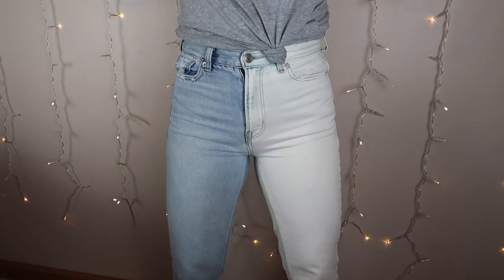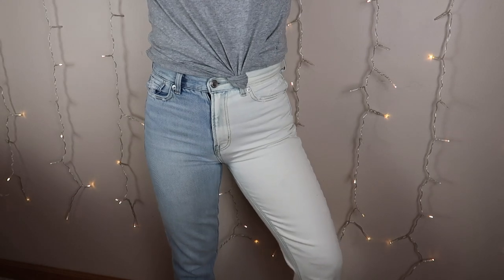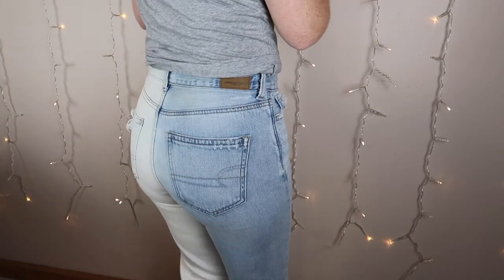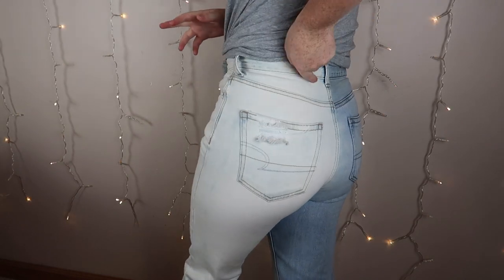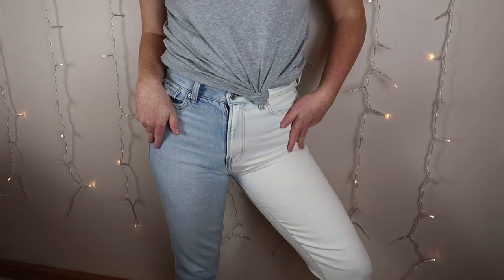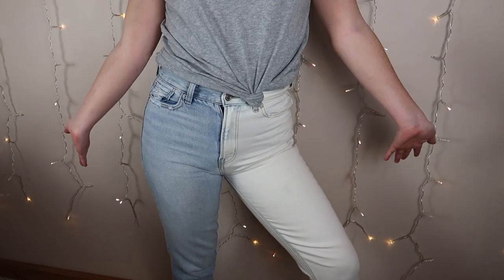This is the finished product of my jeans. I think they turned out super cute. These are just American Eagle jeans that I did the two-tone to — super easy. You can use jeans that you already have, maybe some jeans that you don't really wear, and yeah, this is it.